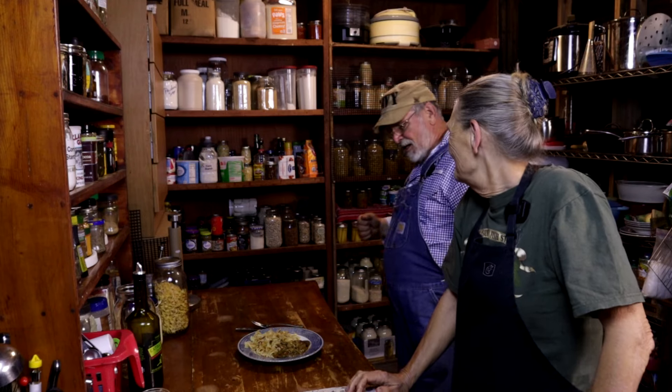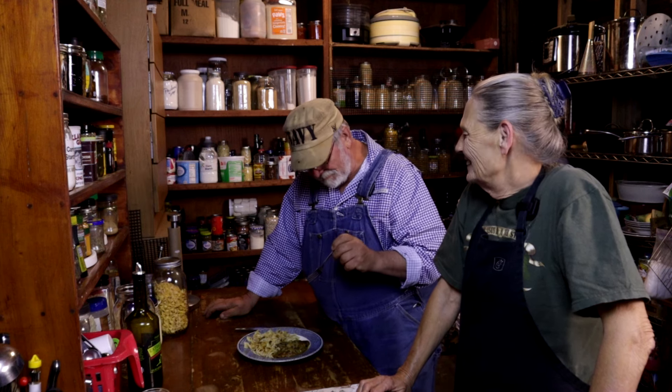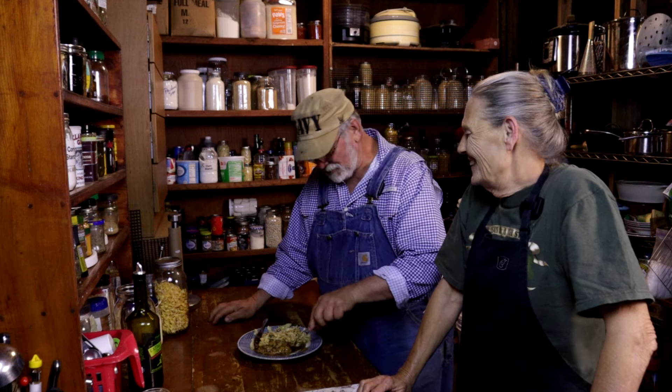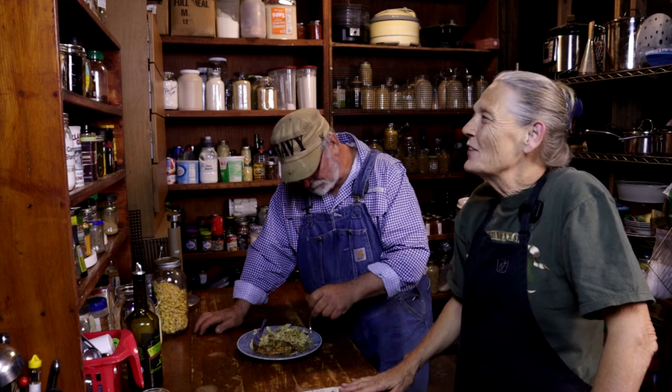Taste test time! This stuff is good. How do you guys like my new shirt? I got it for Christmas — I tried it on and didn't like it, but then I put it on with my overalls and I think it looks pretty good. This is really, really good. I love curry — I really do. Randy's not that big a fan, but he's a fan of this. That one always turns out really, really good, and y'all saw how easy it was.